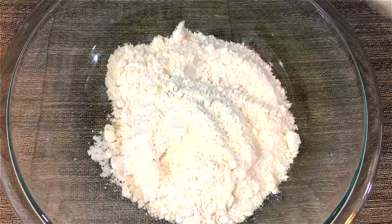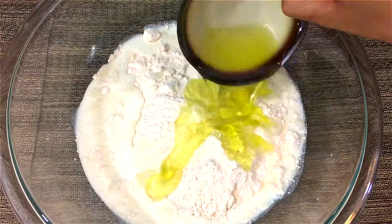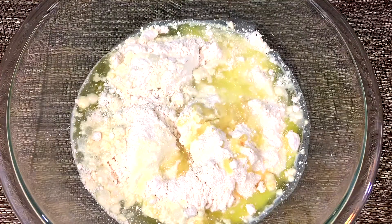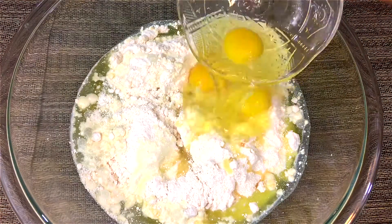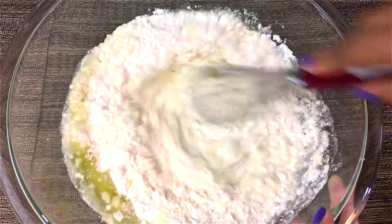Into the cake mix, add the milk, the vegetable oil, and also the leftover pineapple juice from the pineapple slices. Add in the eggs and mix everything together to form a smooth batter.